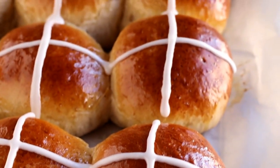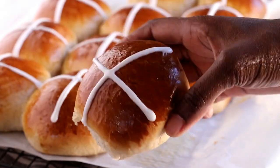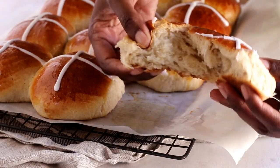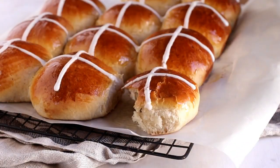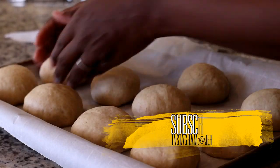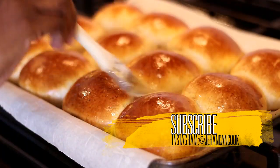Today I'm going to share with you how to make hot cross buns. This is typically made for Good Friday, and with the upcoming Good Friday and Easter weekend, this is the perfect time for this. I've also had a lot of requests on Instagram to share this recipe. So today I'm going to show you how to make this sweetened bread that is topped with a cross.